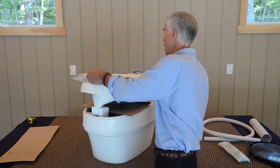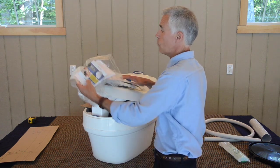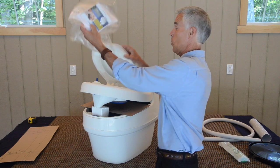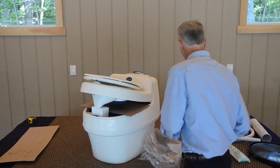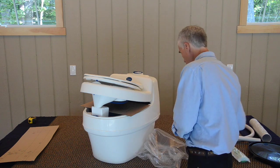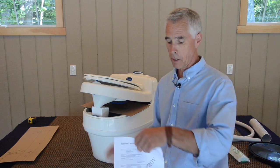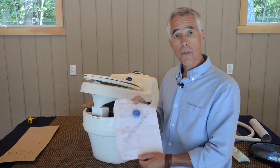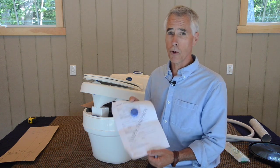On the top of our toilet, covering the seat, we have a plastic bag inside of which we have some instructional material. We also have an instructional CD and a sample piece of our BioTab tablet. This is for use in the urine drain to alleviate buildup of uric acid crystals.